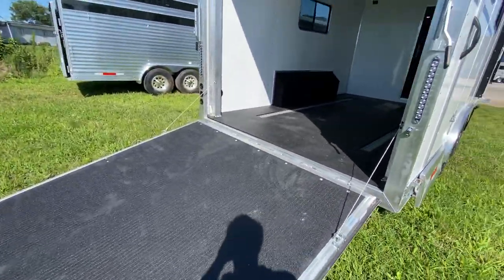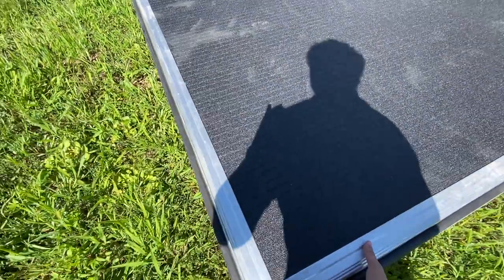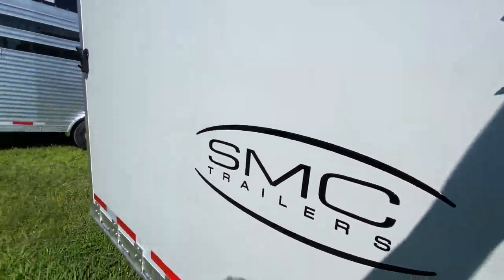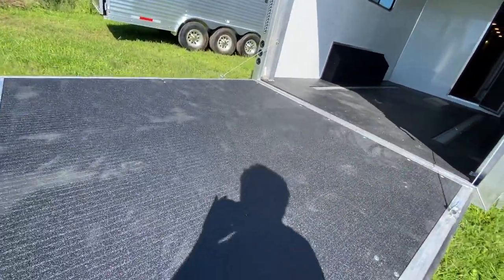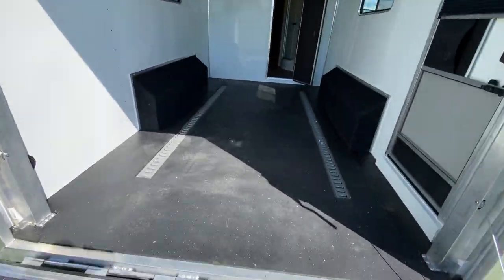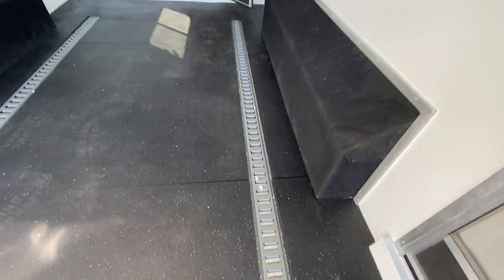This has some cool options on it as well, starting with the full height rear ramp with cable assist. This is a big heavy duty ramp — check out how easy it is using one hand to bring that ramp up. Also optioned is the e-track system back here, really nice for tying down your toys.